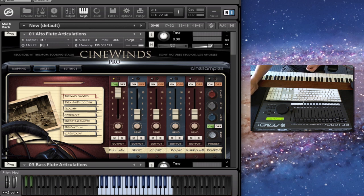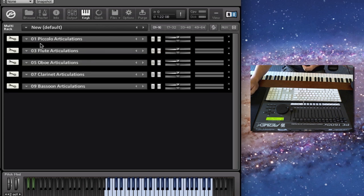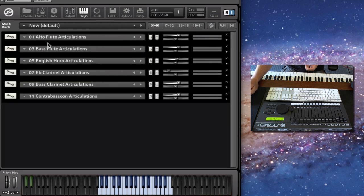CineWins Pro is our expansion to the CineWins Core Library. The core library was the essential foundation of the woodwind section: piccolo, flute, oboe, clarinet, and bassoon. With the Pro library, we've expanded it to include alto flute, bass flute, English horn, E-flat clarinet, bass clarinet, and contrabassoon. That's what we call the doublers section.